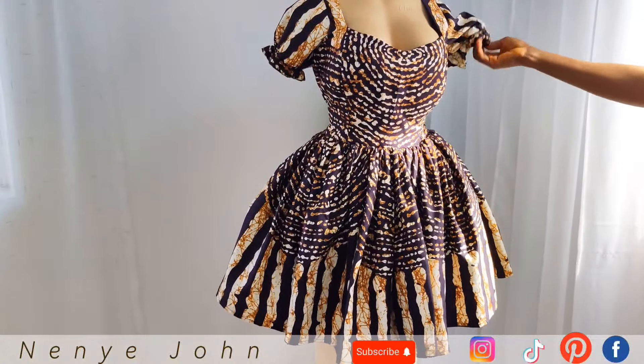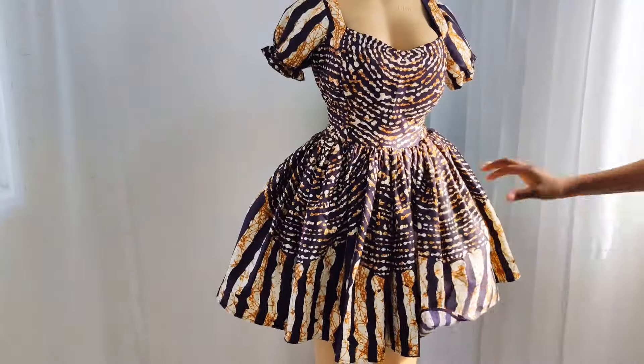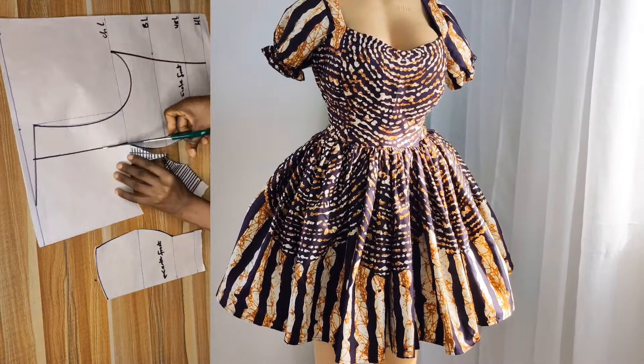This dress is a bustier that has a very light padding and a corset snatch at the back. It also has a girders for the lower bodies. I have a video uploaded earlier that shows how to make this beautiful girders. For this tutorial, I'll be showing you how to make this beautiful bustier, the snatched effect, and the finishing you need for this dress.